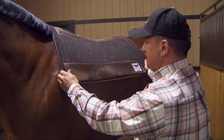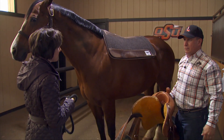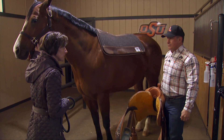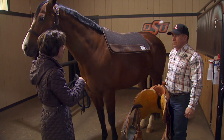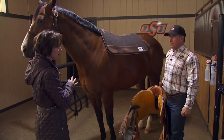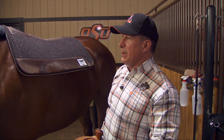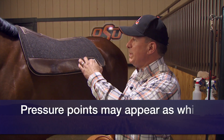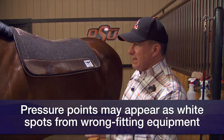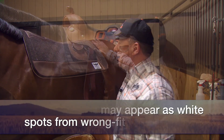A lot of people look for saddle pads with extra padding, but I always heard it this way: if your shoes are too tight and you wear extra thick socks to make it better, that's not actually making it better. So really look for a saddle that fits correctly first, and then a good all-around pad. We've had a lot of success with many different sizes of horses — like Hogan, one of our taller horsemanship horses with a very prominent wither — and there are no white spots indicating hot points or pressure points over the years.